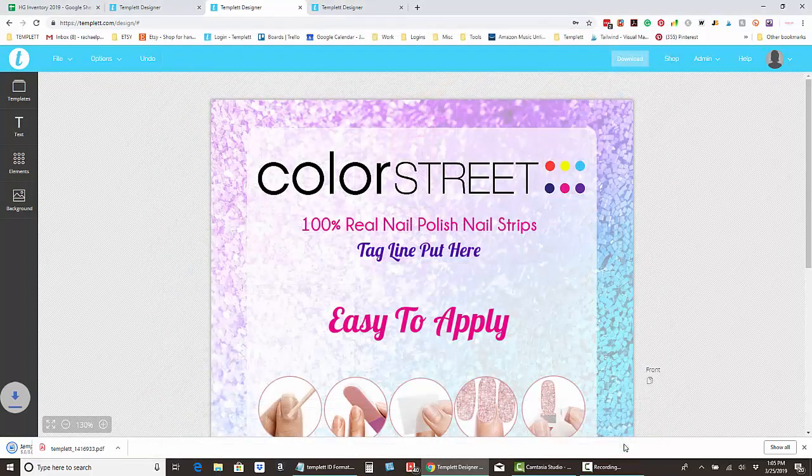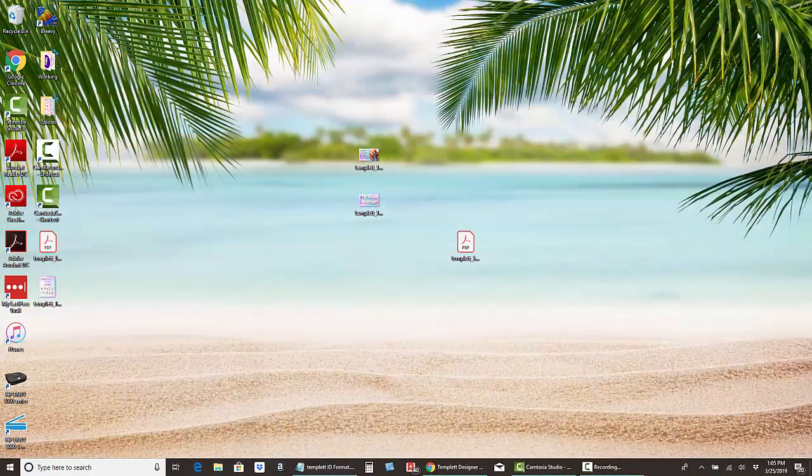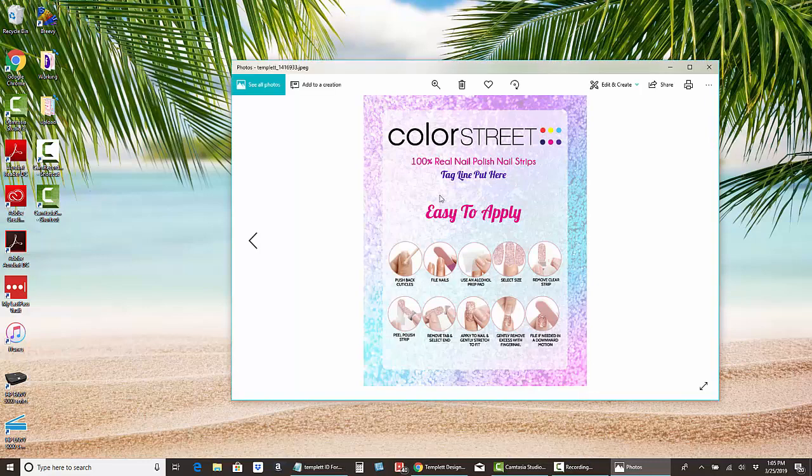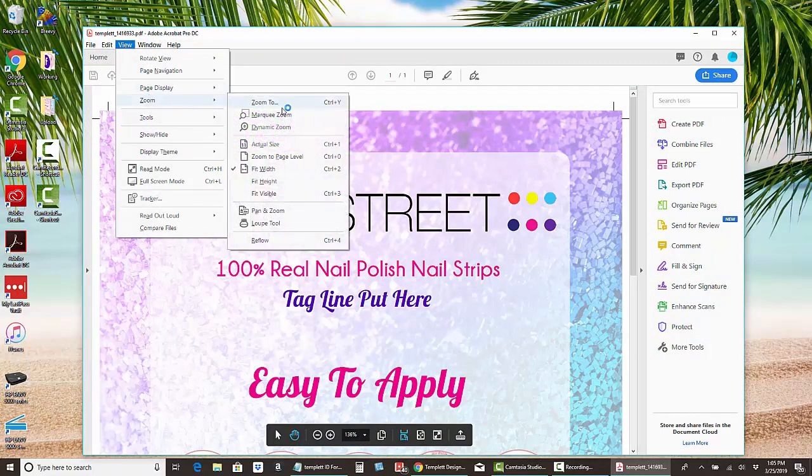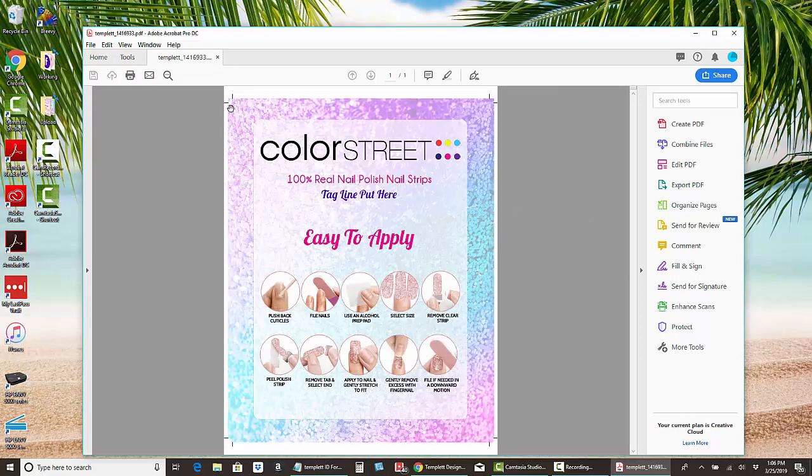I'm going to save that to my desktop. Let's go take a look at what we downloaded. Here is our sign — this is the JPEG version, which is what you'd take into Staples to have them print it. Here is the PDF file. If you fit the height, you can see it's got little trim marks. If you cut right on those trim marks it'll be exactly 8 by 10.